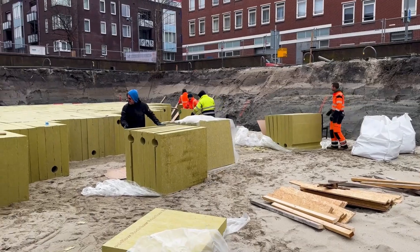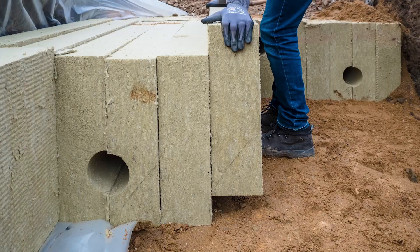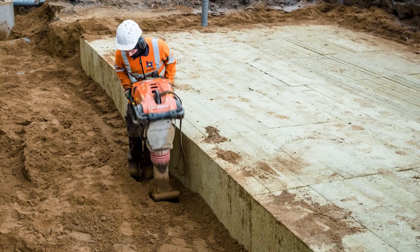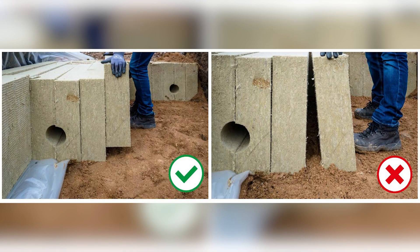Place each element upright following the design. Stack elements carefully and secure the row with compacted soil. Make sure not to trap any sand in between the elements.